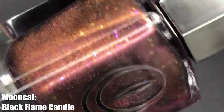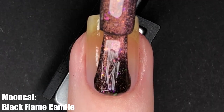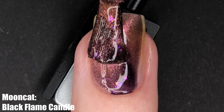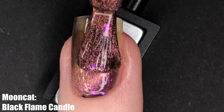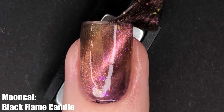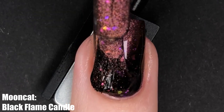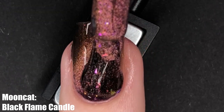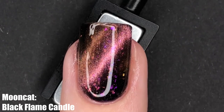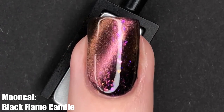Black Flame Candle is kind of a fun polish to describe. When I wore it just over my natural nail I would describe this as a fully brown polish with pink iridescent flakies and a peach cat eye effect. However, on Mooncat's website it's described as a black magnetic polish, and when you look at their images you see a little bit of both worlds — the polish alone and over a black base. So we're getting some pretty neat color variation depending on what base color you wear underneath. Just keep that in mind if you're thinking about buying this one.